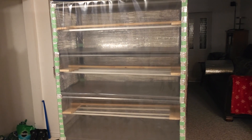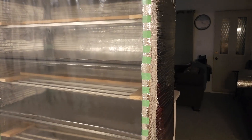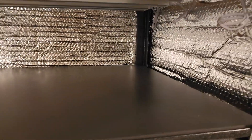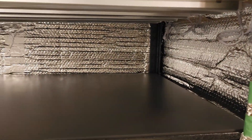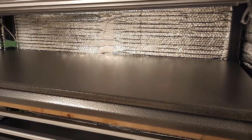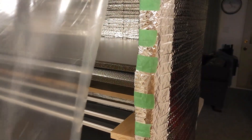It's gonna come in pretty good, especially now that it's fully insulated. All three sides — that's really going to reflect all the light and the heat. It'll be easy to control humidity and condensation.